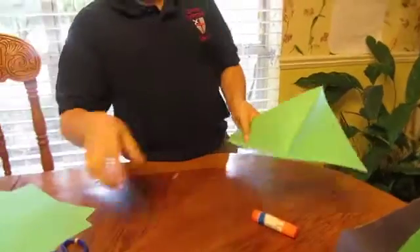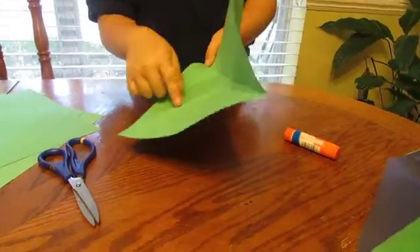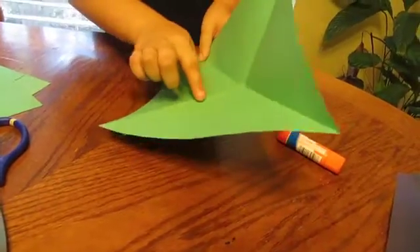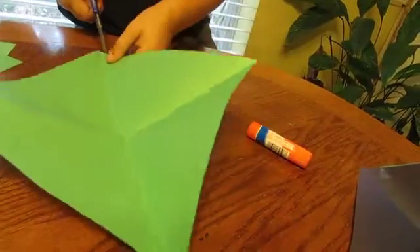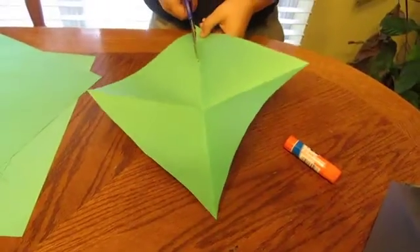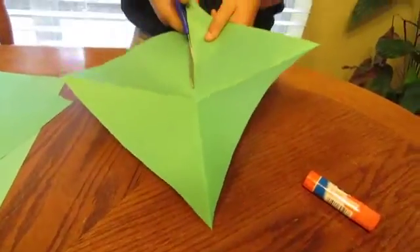Now, it has this right here — it's standing up right here — so you cut down this line to the middle. Don't cut any more lines when you get to the middle. Just stop at the middle.